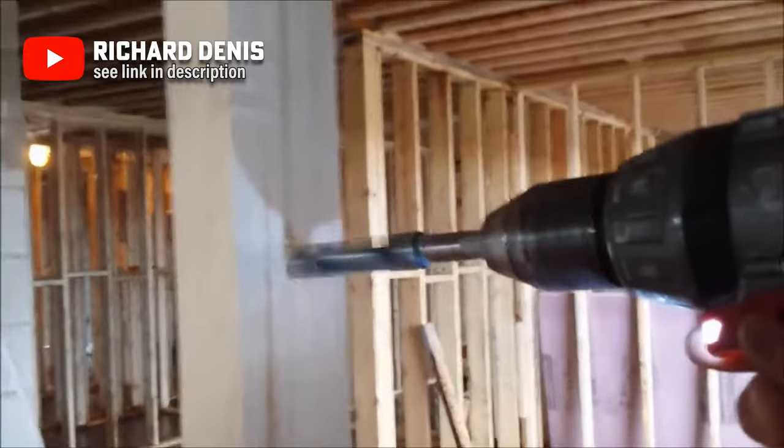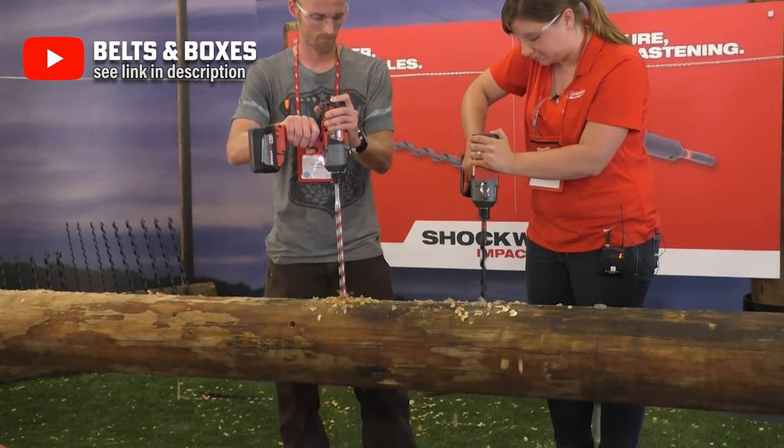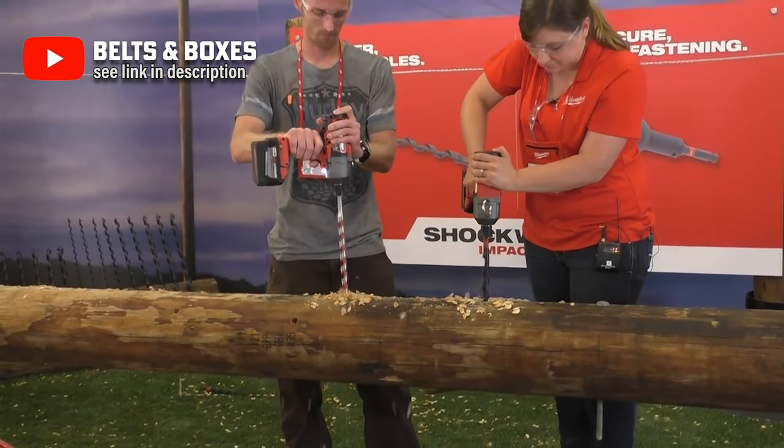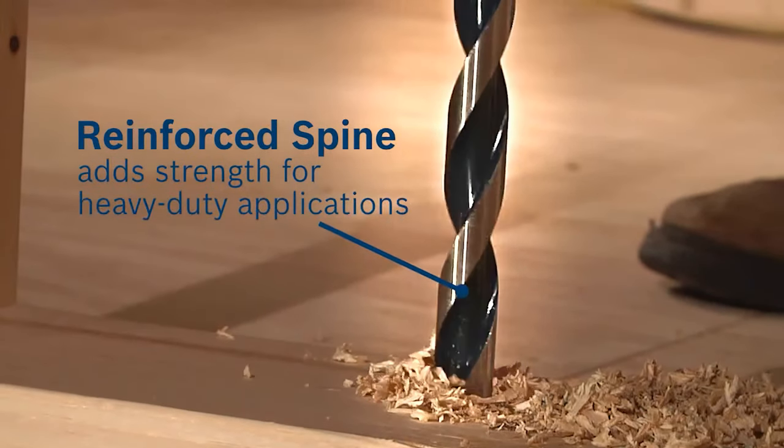They also require less force to operate because the spiral shape and guide screw at the tip pulls the bit into the wood. Bosch has a great selection of auger bits and are some of the most durable options out there. Milwaukee also recently launched utility augers aimed specifically to work with larger impact drills where speed is a priority. Auger bits are great for furniture making, construction, or for anyone working with utility pulls or guardrails.